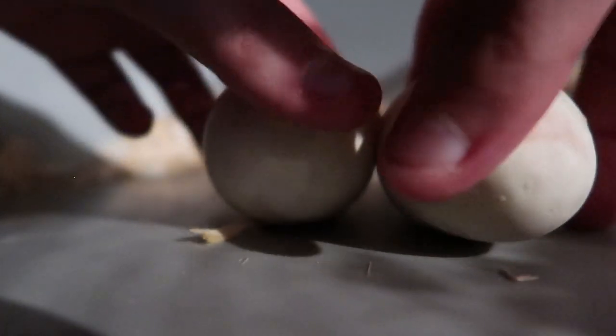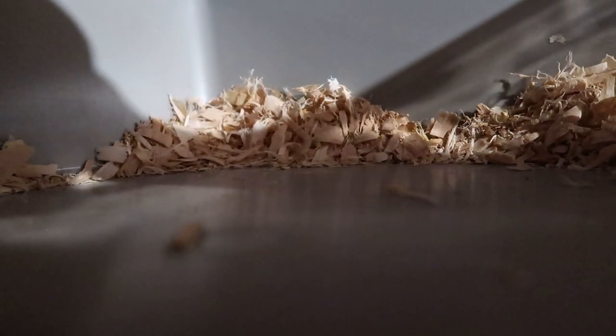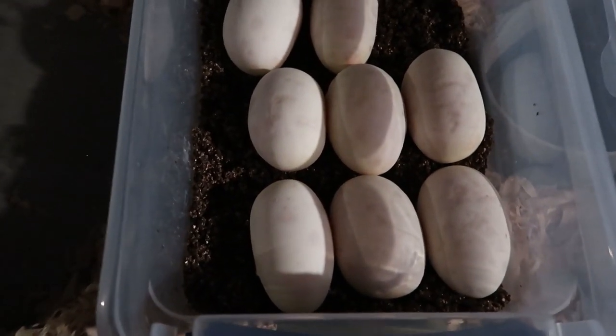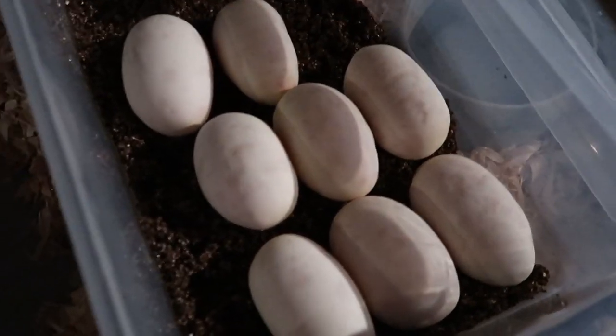Literally what you do is you just shine a light on these guys and then you look for a dot surrounded by a bubble — and bada-bing, bada-boom, that's your embryo. Seriously, that simple. Eight beautiful eggs. I'm going to get these guys arranged, candle them, and they'll be in the incubator for 60 days.